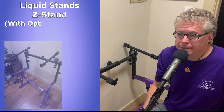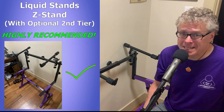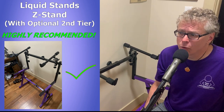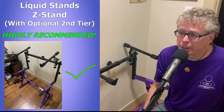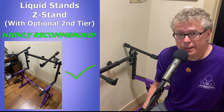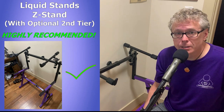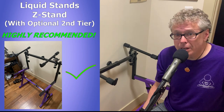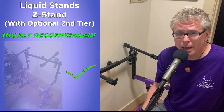So the verdict on the Liquid Stands Z-style keyboard stand and the optional second tier — these are both fantastic products. I can't recommend them highly enough. If you're looking for a single or a two-tier stand, you should definitely check these out. I've left some affiliate links in the description below if you want to check out current prices for Liquid Stands products in your area. If you like the content, please feel free to smash the like button and subscribe to my channel — that does really help me out. Now if you're interested in the assembly, I have that video coming up next. Thanks again for stopping by and happy stand shopping. Have an awesome day.